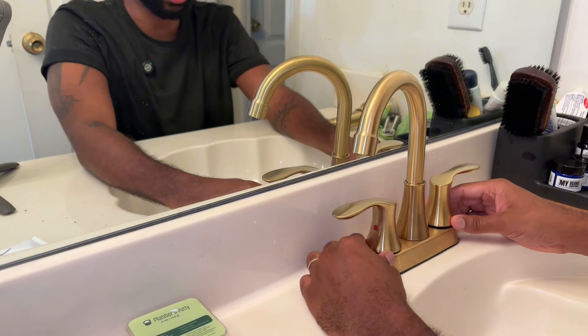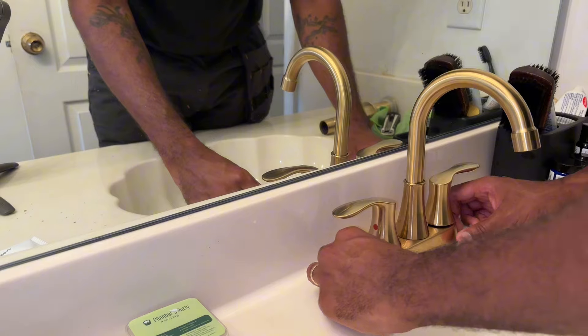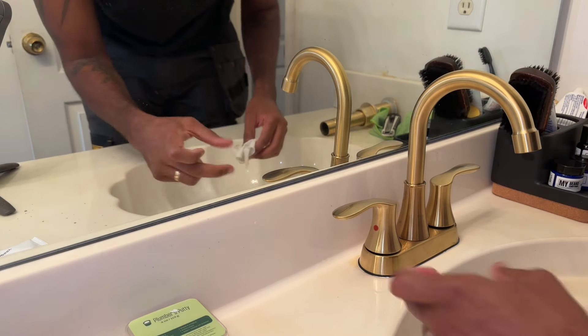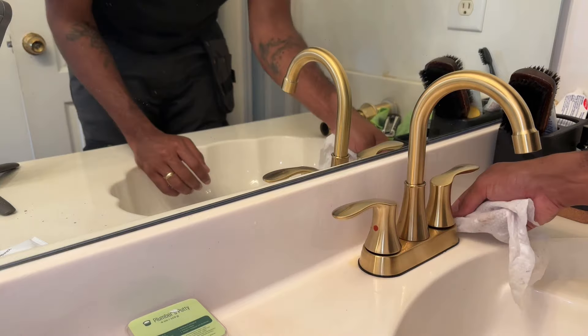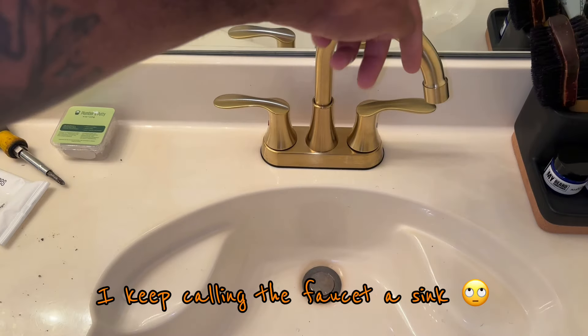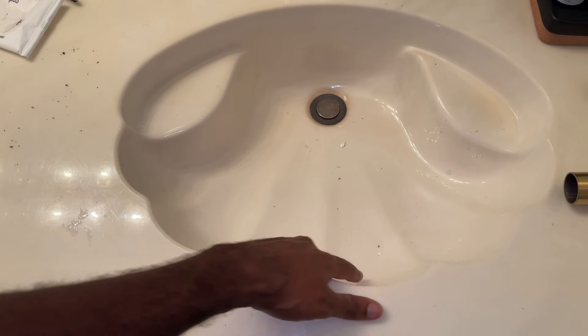We're gonna make sure the faucet is straight and then use the basin wrench to tighten it up. You want it to be nice and straight and centered with the drain, but you don't want to move it so much that the holes in the sink are exposed. Let me go ahead and move this caulk around — these wipes are great, still using the same one. This is looking good — this is an awesome sink because you can turn the faucet this way and that way.